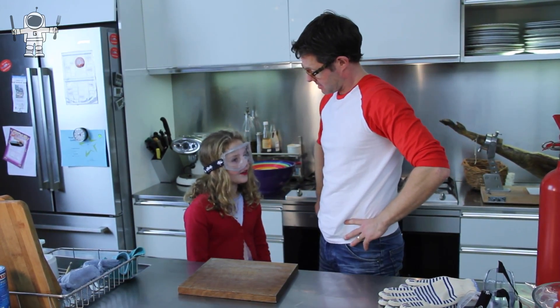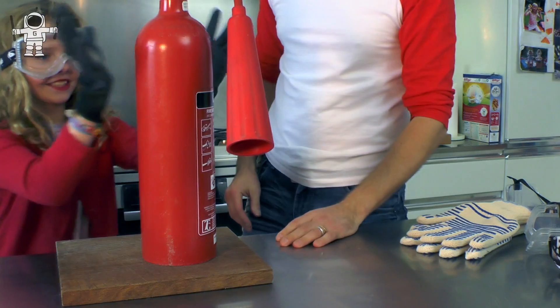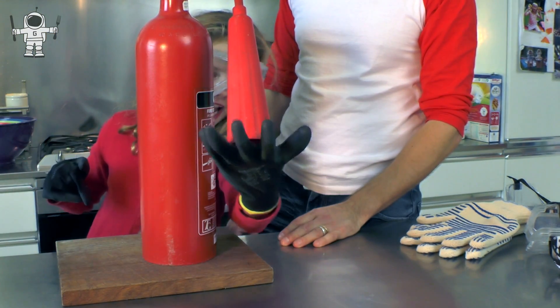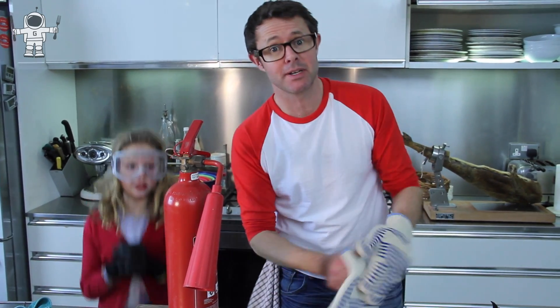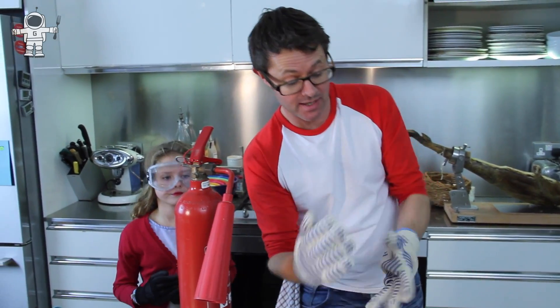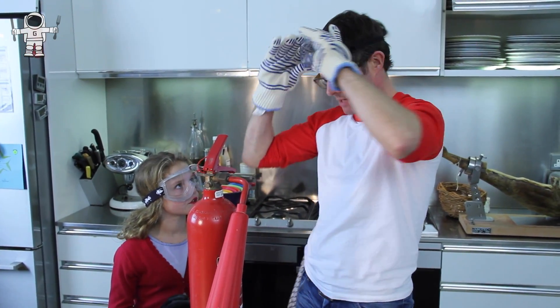We need a fire extinguisher — we have one here. Now, what's the rule about fire extinguishers? Don't put your hand there. Don't ever set off somebody else's fire extinguisher, because next time somebody comes along needing to put out a fire, there will be no fire extinguisher there.